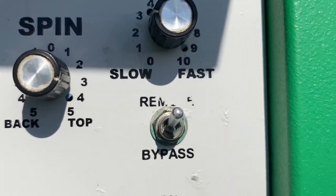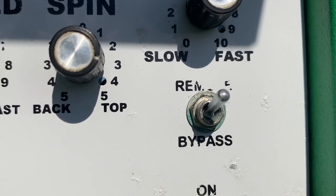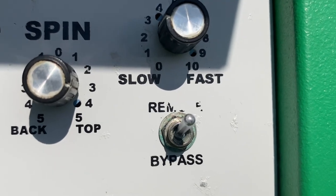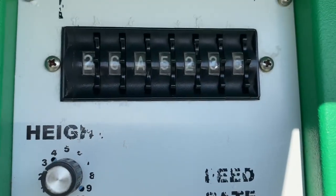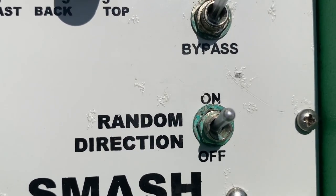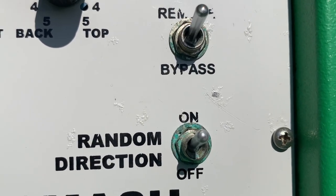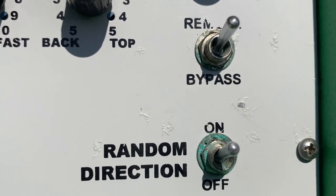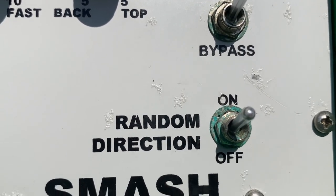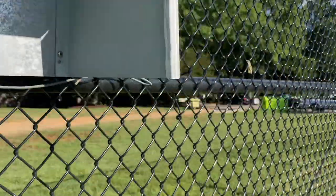This button says 'remote' and 'bypass.' When you're using the remote, keep it on remote. If you don't have the remote, set it to bypass and it will just shoot the balls out in the sequence you've set. For 'random direction,' I recommend keeping it off, because when it's on, it takes your sequence of positions and randomizes them. If you want to know exactly what you're doing and where you're going, use the sequence buttons as set.